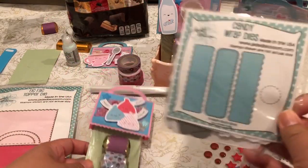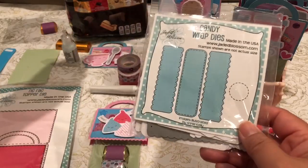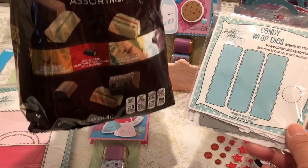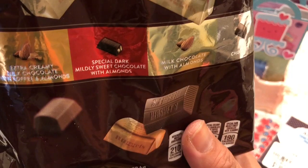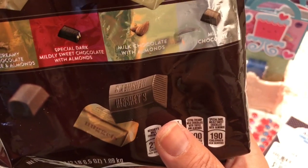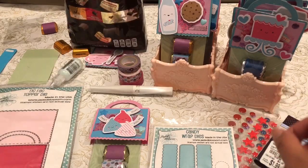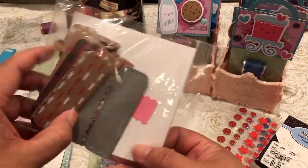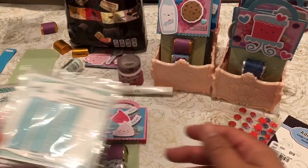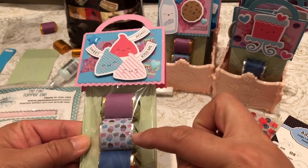I also used the Candy Wrapped Die from Jaded Blossom as well. It cuts out to wrap Hershey's Nuggets that I picked up at Walmart. There's an extra creamy milk chocolate with toffee and almonds, special dark mildly sweet chocolate with almonds, milk chocolate with almonds — all favorites — and plain milk chocolate. I mixed and matched a lot of the candies and cut the Candy Wrapped Die to wrap the Hershey's Nuggets.